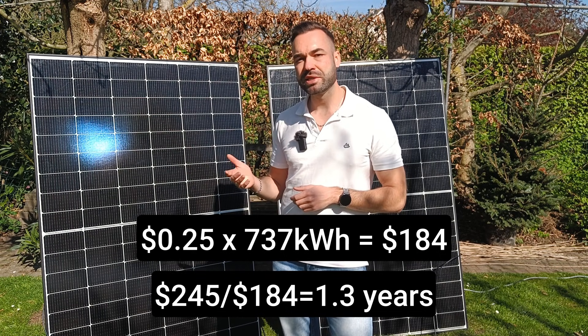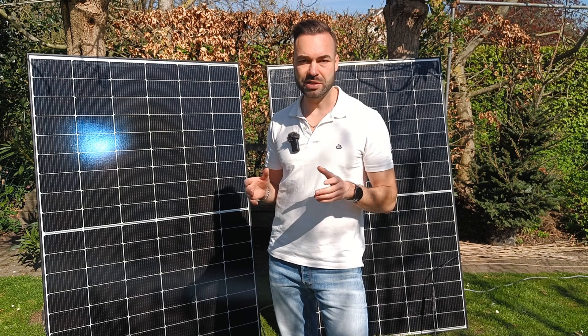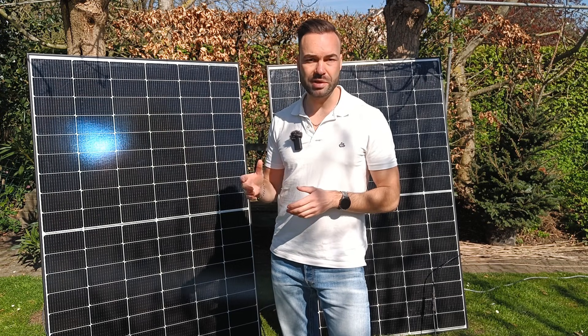After that, it's basically free electricity. And if you adjust your panel tilt seasonally using my tilt angle calculator, you could improve that even more.